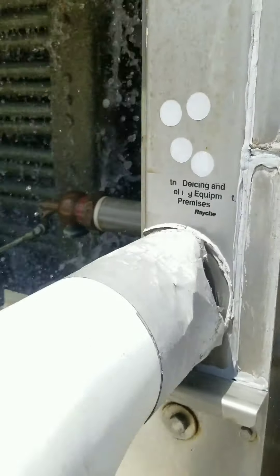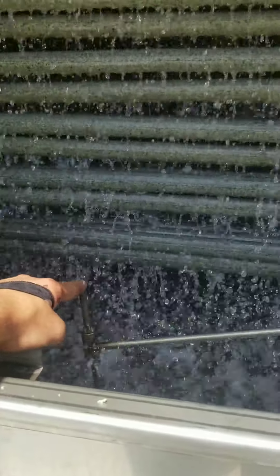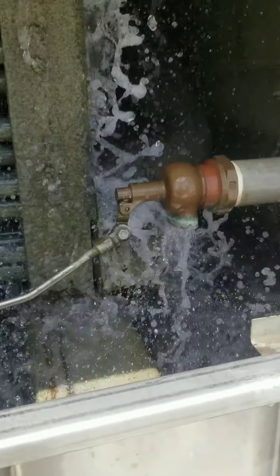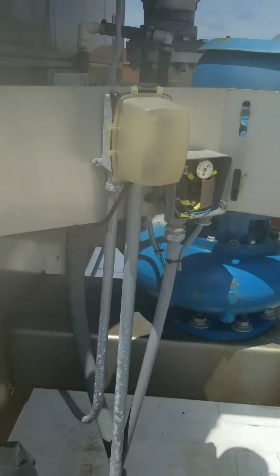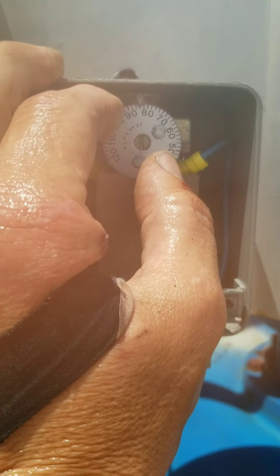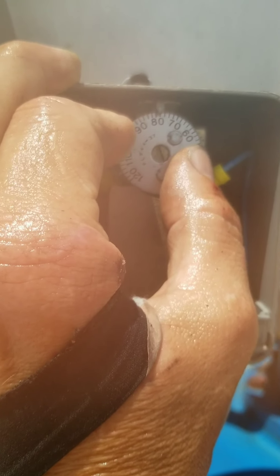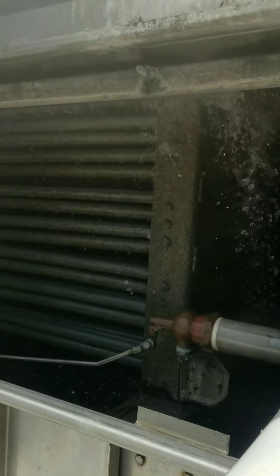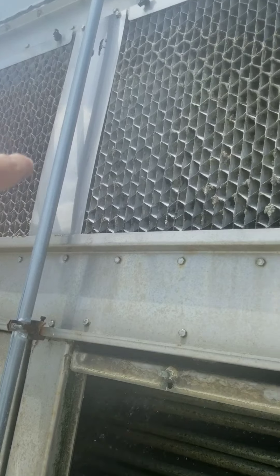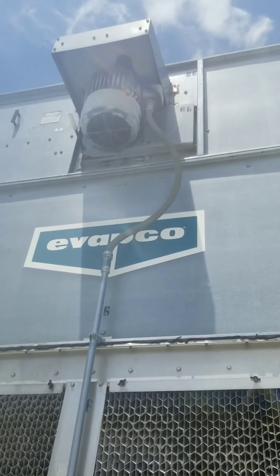As our water level drops, we have a float here — if water starts to drop, it feeds water in, and as it raises back up, the water stops feeding. So we keep our sump constantly full; obviously we don't want to run our pump without water. Stage two is the fan motor. Not only are we cooling our water with the pump feeding water over the coil, but the fan motor draws air through those coils and out the top of the cooling tower — there's your fan motor up there.